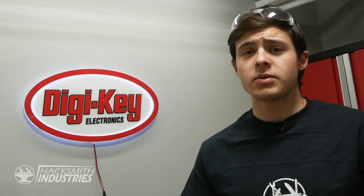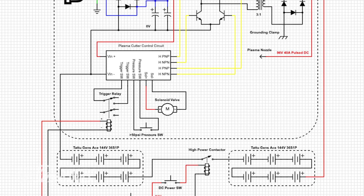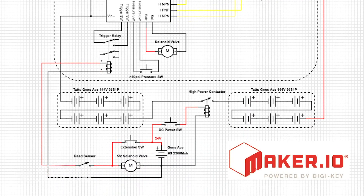If you'd like to see how our circuit works, we've actually got a full circuit diagram available on Maker.io in the description below. Time for testing.